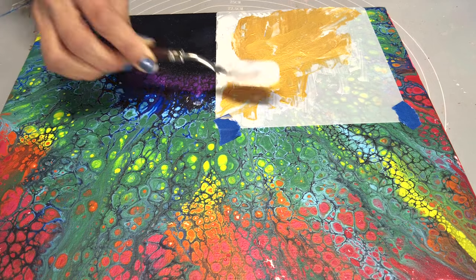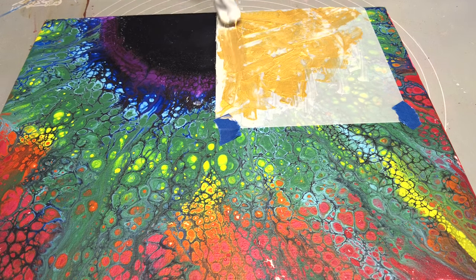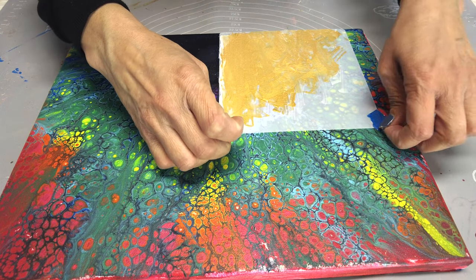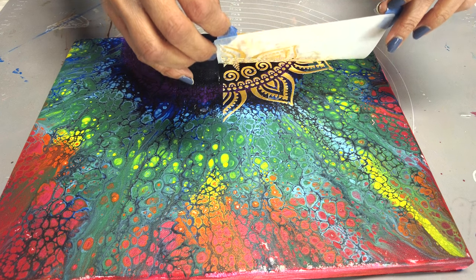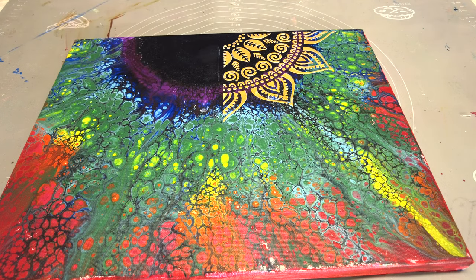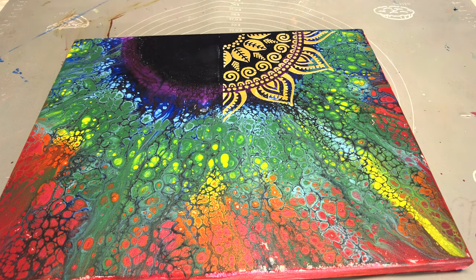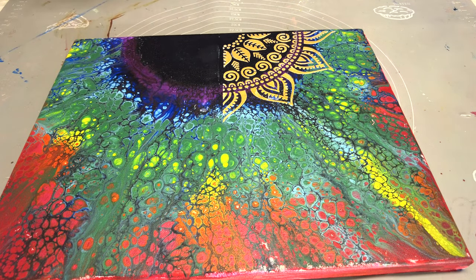As soon as the gold and modeling paste cover the stencil, I will have to remove the stencil as quickly as possible. Let's just take care of the excess here. It shouldn't be a problem because we can take care of it when I switch the side. I'm going to clean it up with a paper towel quickly and then do it this way.